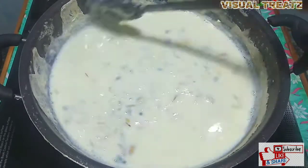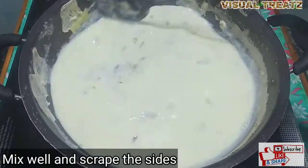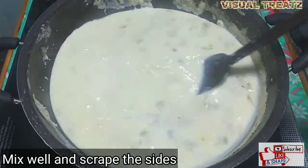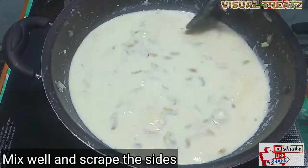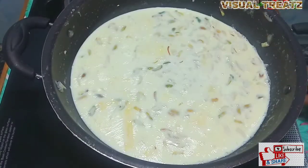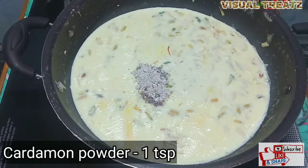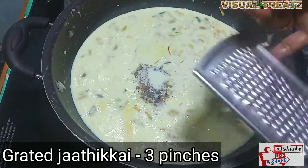You can cook it. If you want to cook it, it will be a good taste. We will cook it.